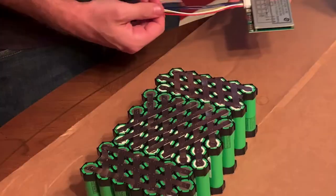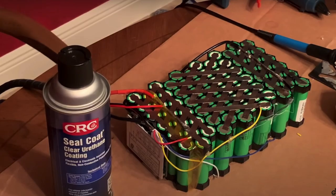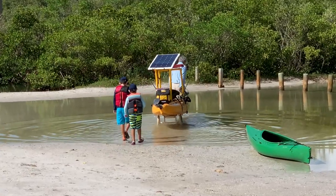Hey everyone, Micah here with ebikeschool.com. Today I've got something a little different for you — again by popular demand, I am showing you guys my dad's solar-powered electric kayak. This is the kayak that a few months ago I built a battery for, where I showed you how to build a 12-volt trolling motor battery. The comments were full of people saying, 'Show us the solar-powered kayak you built it for.' So I joined my dad and my two nephews on a kayak trip today.